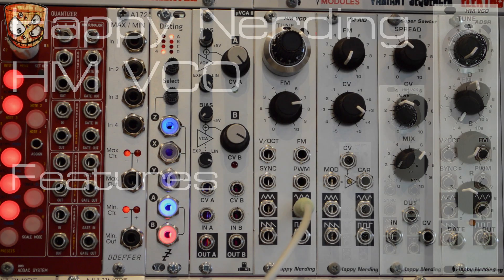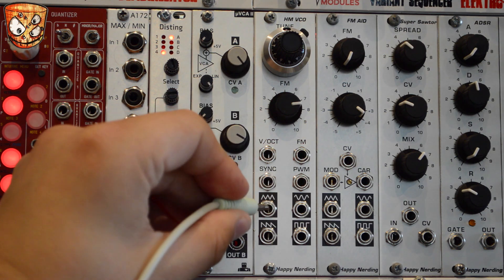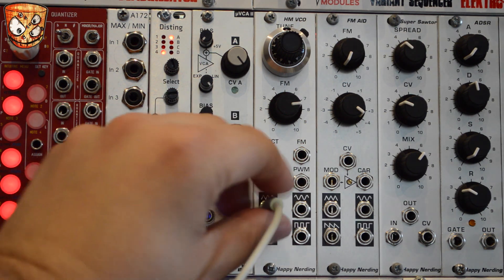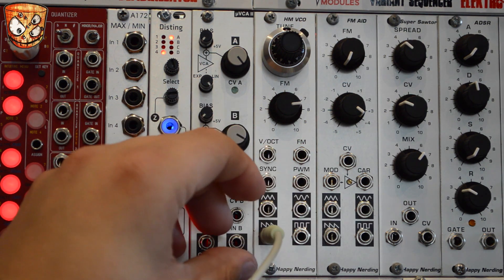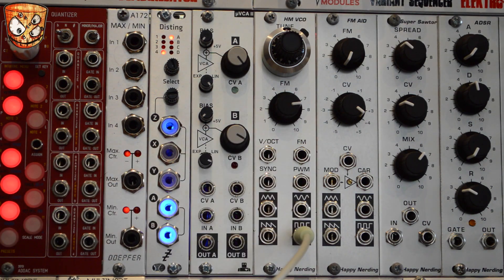Here's a rundown of the features before we get into some patches. We've got the sine output, triangle out, saw wave output, and square. We've got a PWM input, sync input, FM input with an attenuator, and the one volt per octave input.